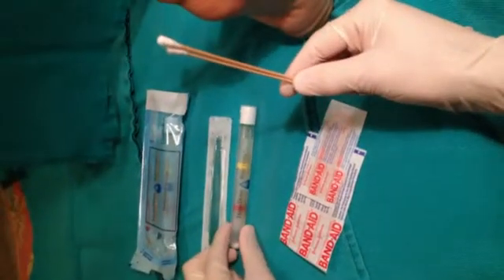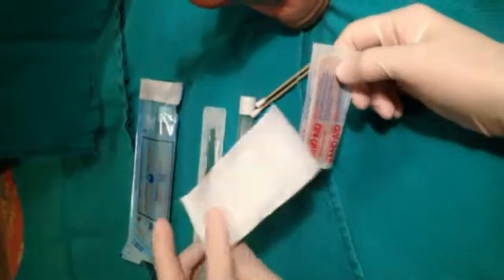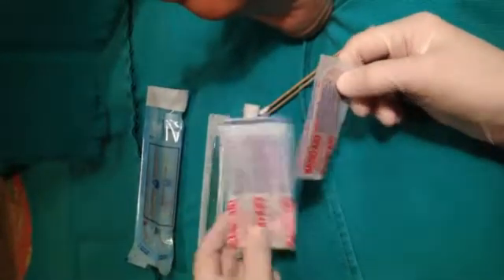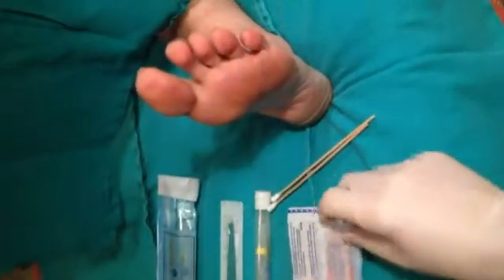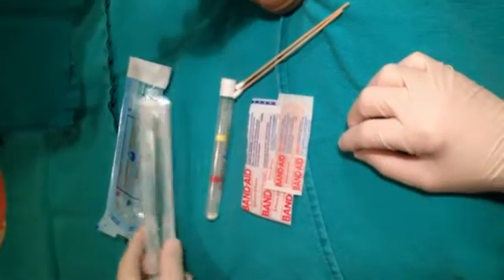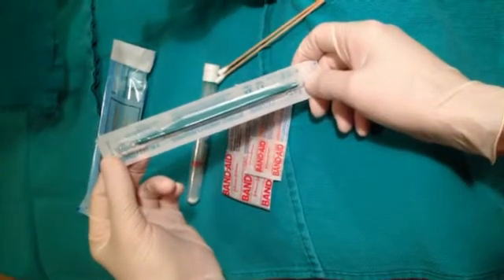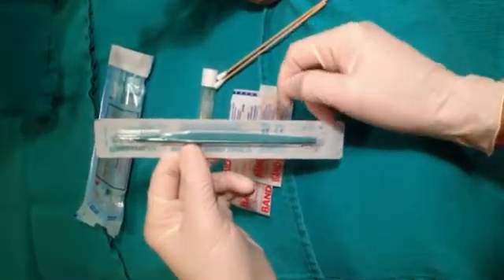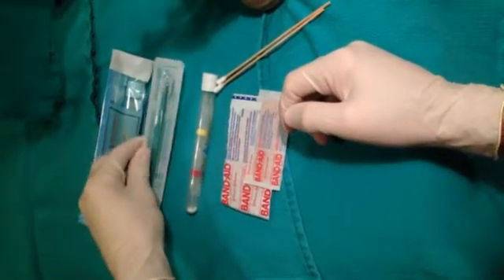The applicators are also included. We also have two occluding bandages — one large one for a large lesion or multiple lesions in an area, or a smaller one, which we will be using in this case to occlude this lesion at the end of the procedure. Also included is a disposable curette for debridement to be performed on this lesion in 24 to 48 hours — we will be doing it in approximately 24 hours.